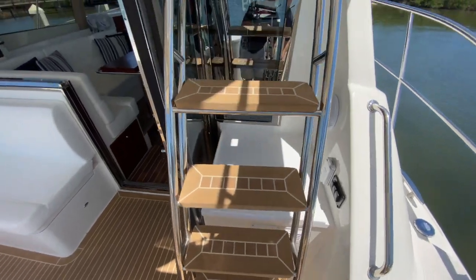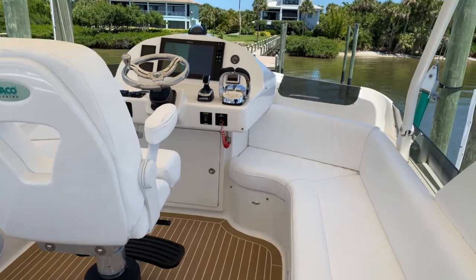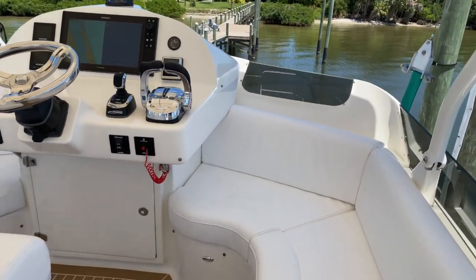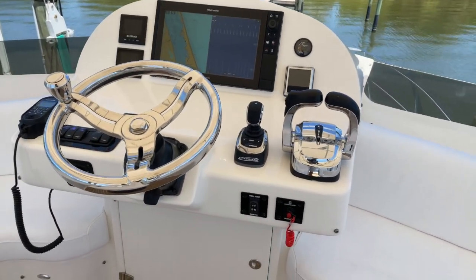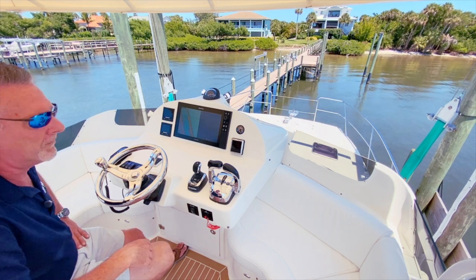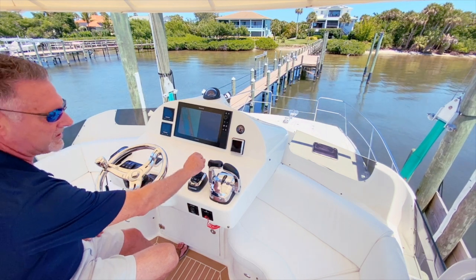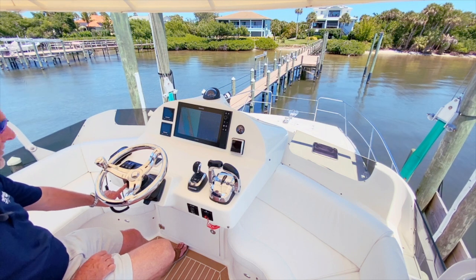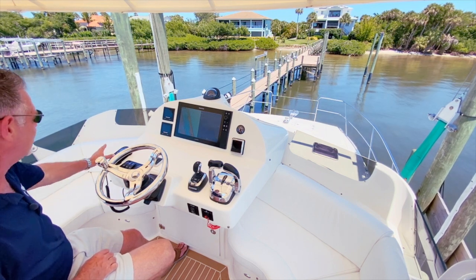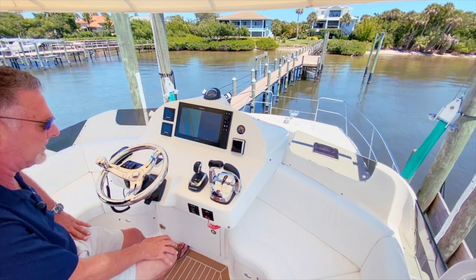Now let's head to the flybridge. Here we are at the upper helm. You'll notice it's centerline and laid out very neat. You've got your joystick, your engine controls, your troll mode for the engines, and also your jack plate switch to bring your engines up and down. VHF, large Raymarine touch screen, and of course your Suzuki engine controls.